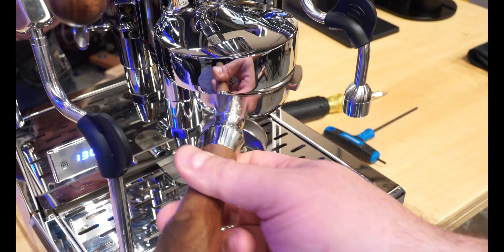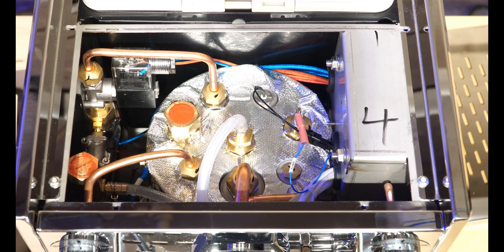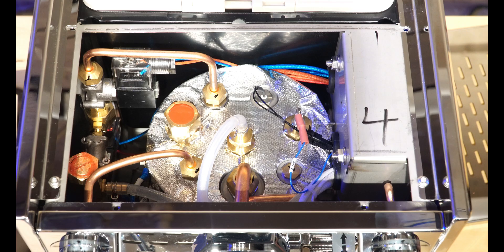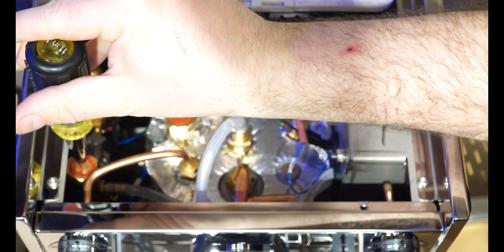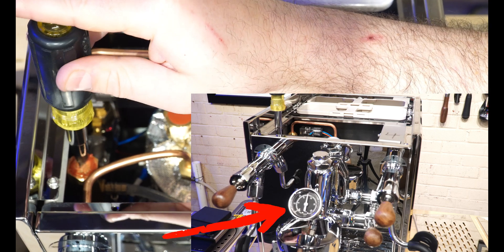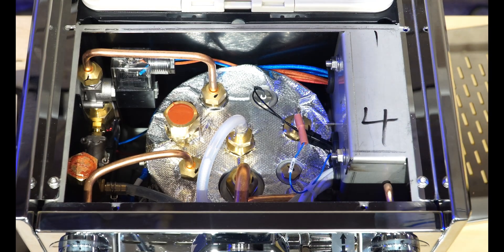Next, prepare your blind basket and put it into the portafilter, then turn on your machine because we're going to need to see how many bars of pressure it's adjusting to as we rotate this screw. So I'm starting the machine and we're beginning to pressurize — we're at 11 bars again. As I make a counterclockwise rotation, we're down to about 10, and then down to 9 bars. So now we have our OPV set to 9 bars.